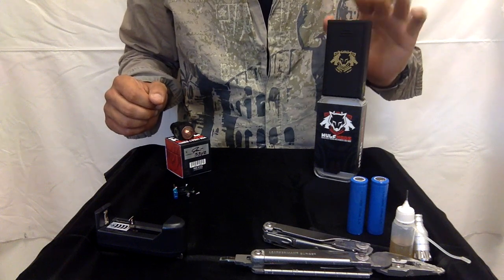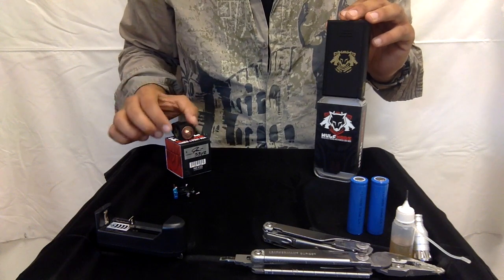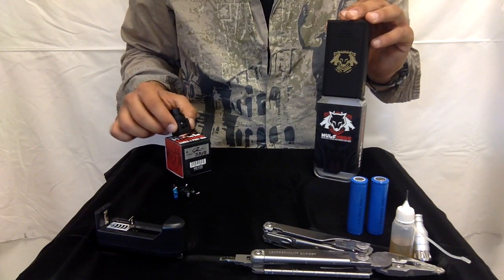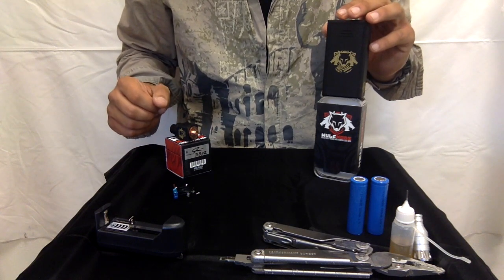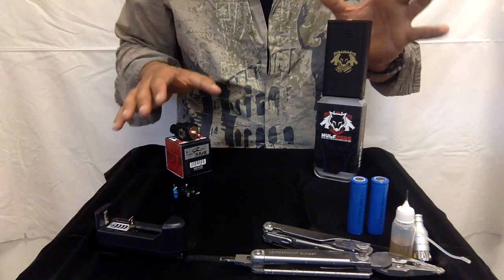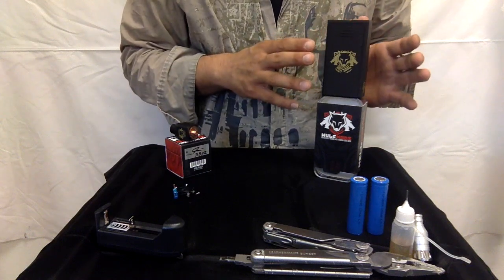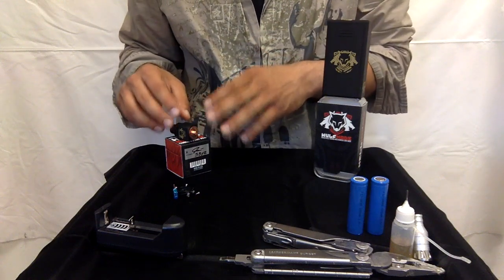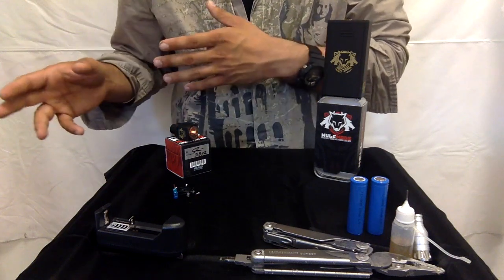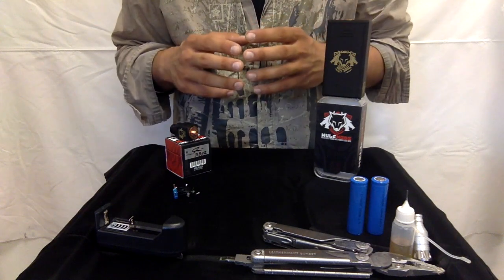The Hellhound Box Mod retail price is about $89.99 and the Hellhound RDA is going to be about $49.99 to $59.99. You're going to have to purchase these separately, but you can purchase just the Hellhound Box Mod and use it with another tank, or you can purchase the Hellhound RDA and use it with another battery. You don't have to purchase these two together.